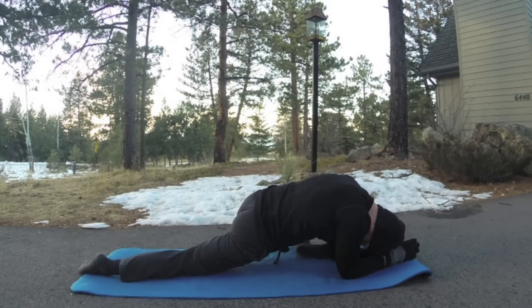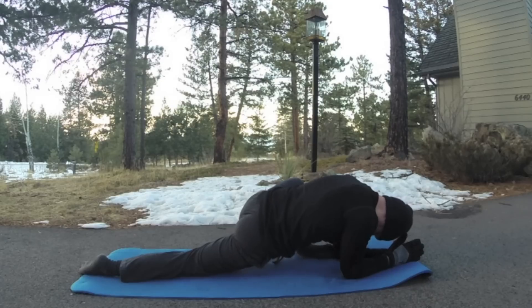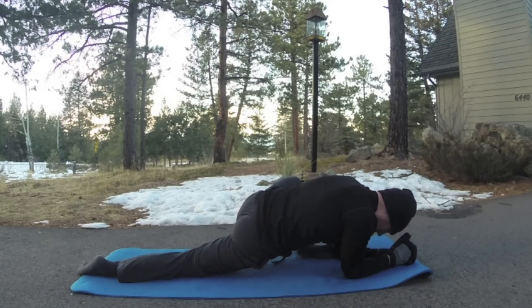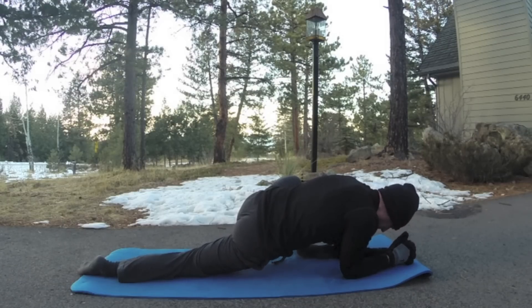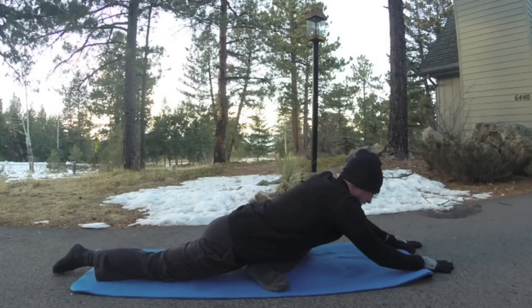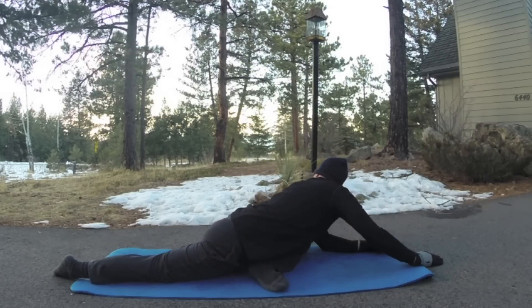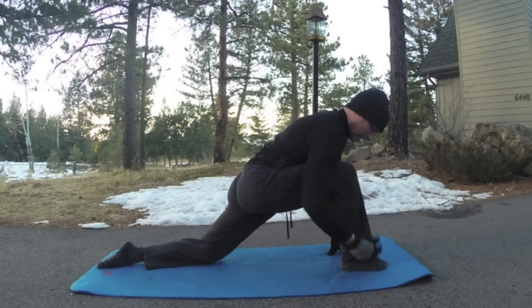Two options: bring the forearms down while hinging forward, and you can also drop that left knee towards the ground. We have a hip opener here and a hip flexor stretch here — lengthen your spine. Two more breaths. If you'd like, hold these longer. Also, I just did a seven-day flexibility challenge — link is in the description and on screen. Drop the leg and go into a quick pigeon — slide forward. Press back up, then switch legs.